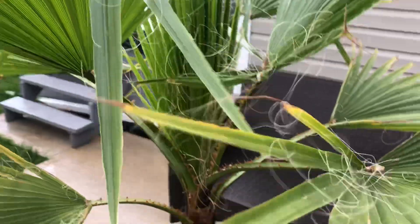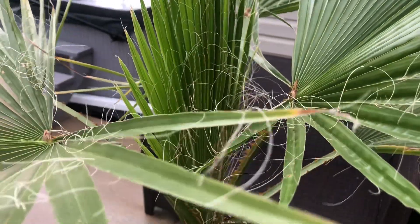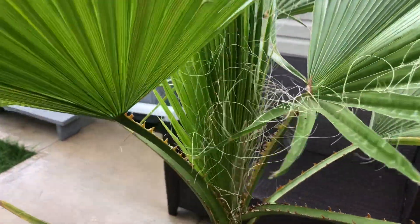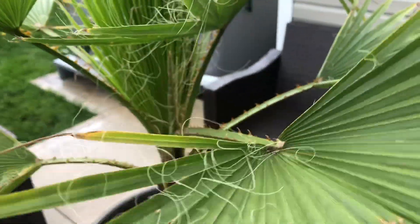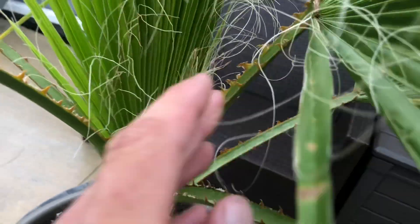What's up guys, today we're going to be taking a look at this 20-month-old Washingtonia Robusta Mexican fan palm. This is an update on how fast they grow.